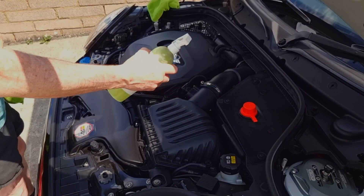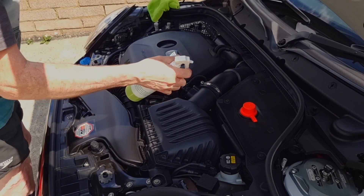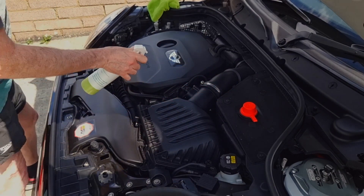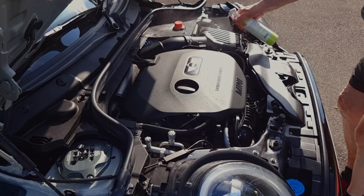We're now ready to use our detailing spray. This is Wax Addict — give it a good shake so you get all your waxes mixed together. All we need to do then is just spray it all over your engine bay, all over the parts you need to be cleaning. This works beautifully on the black plastic. You can put it straight onto your microfiber cloth if you want, but I find this the easiest way.